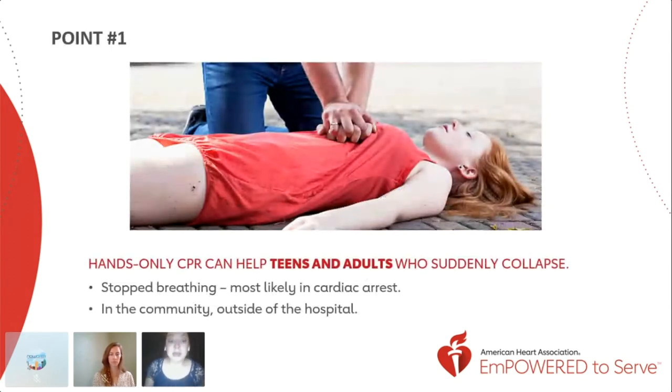Hands-only CPR can save the life of a teenager or adult who suddenly collapses at home, work, or even in the park. However, hands-only CPR is not for use with infants and young children. When it comes to infants and small children, as well as victims of drowning and electrocution, traditional CPR must be used. At their age everything should be working, so in the event that they collapse or go into cardiac arrest, their oxygen is completely cut off and they do need that mouth-to-mouth breath.